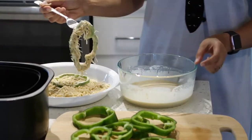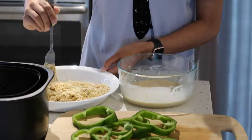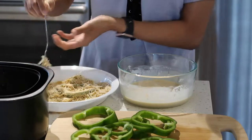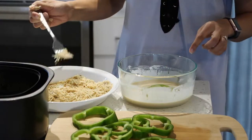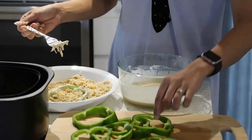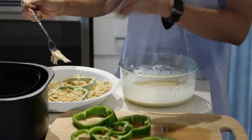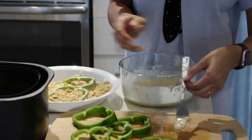Now I'm just going to pick it up and place it in my air fryer basket. Make sure if you're using your hands that your hands are clean. I'm going to do the same for all the peppers. I'll place them in the air fryer at 360 degrees Fahrenheit for 10 minutes. If they're not done, I'll do another five minutes. I'll show you once they're done.